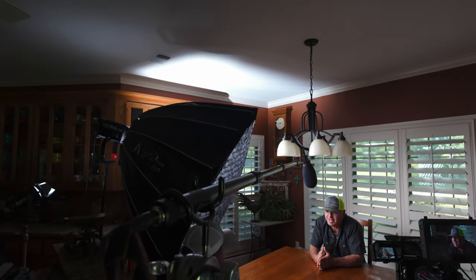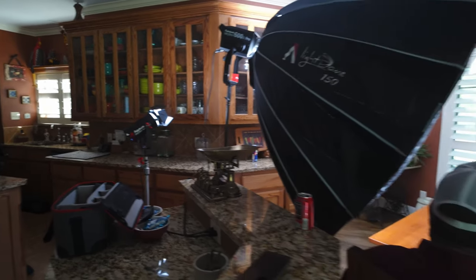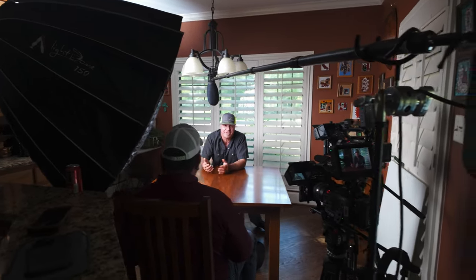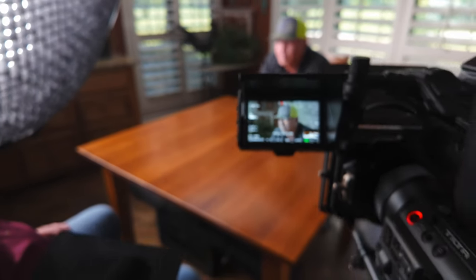You can see the 60D pointing right into the corner, blasting light to bring up the levels — and you can see how dark that kitchen corner was without it. A lot of people have asked about in-camera settings, so I went in tight to show the settings on both cameras. The only thing you'll notice that's different is the white balance, because I custom white-balanced each camera. Two different lenses may pick up color slightly differently, and it's always recommended to do a custom white balance per camera — if you just set both FX6s to 5600K, it doesn't correct any magenta or green shift.